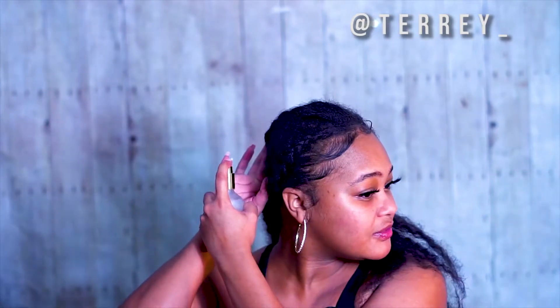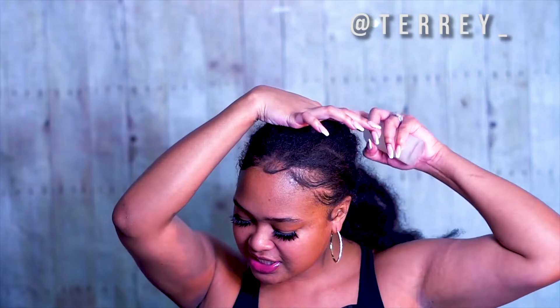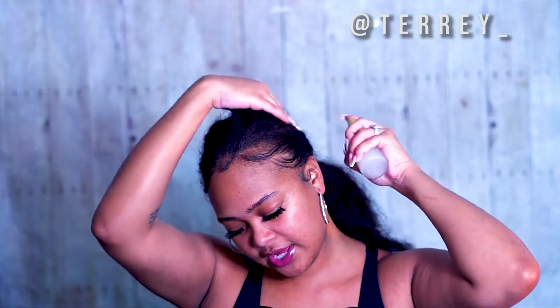Honestly guys, this stuff is going to make your hair grow. Next time I'm going to do my braids a lot neater. I don't want to take them out because I've already started the one month process. But yeah, I just wanted to show you guys what this stuff does for my hair. This stuff will make your hair grow faster.